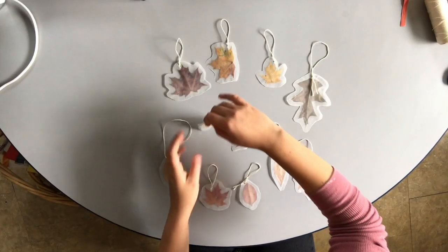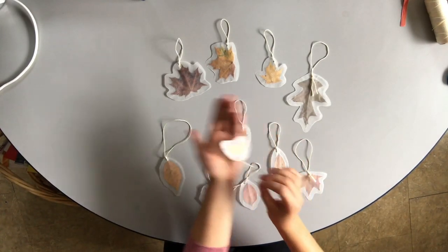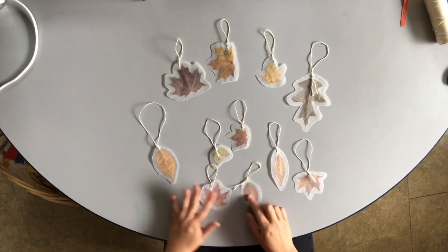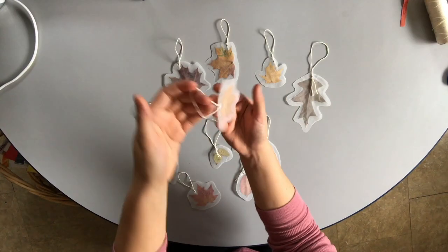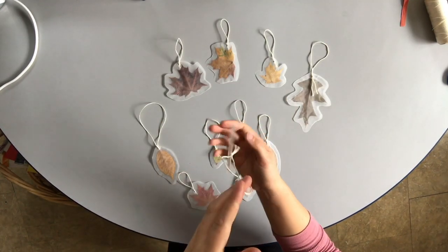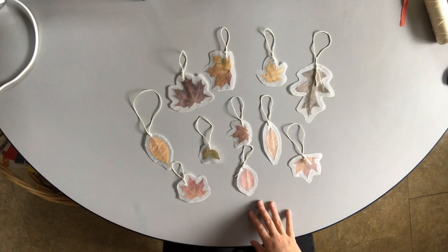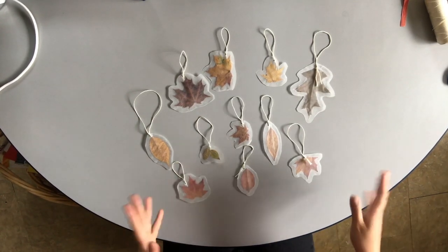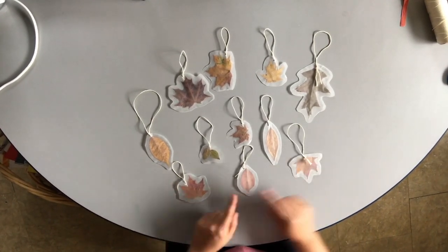I've got all my finished leaf ornaments here and they hang at different heights. You could make that even more extreme by making really long loops. They'll be super fun hanging from the ceiling — they'll twirl in the breeze a little bit. It's fun because they're all different colors. You can collect whatever color leaves you like best, or try to get as many different colors as you want. You can even collect green ones and press them, and they'll stay green once they're dry.